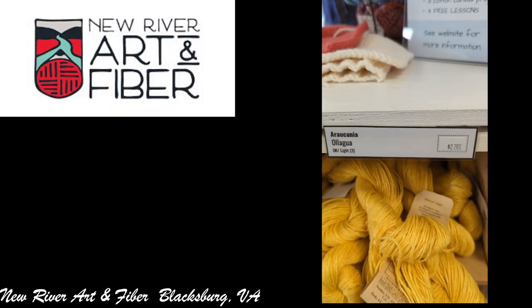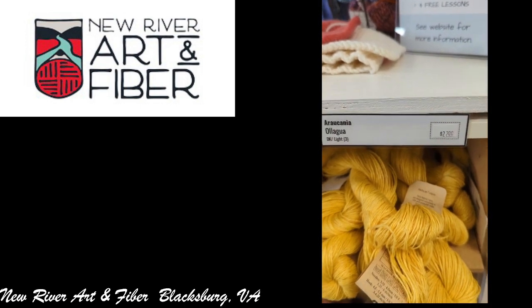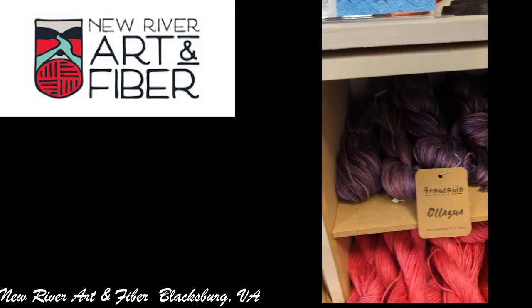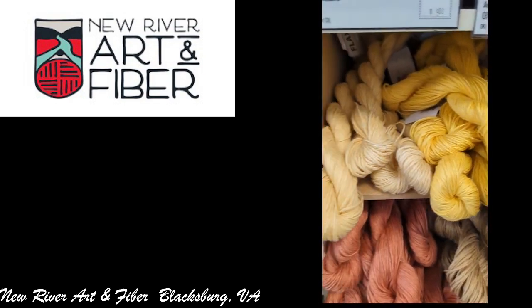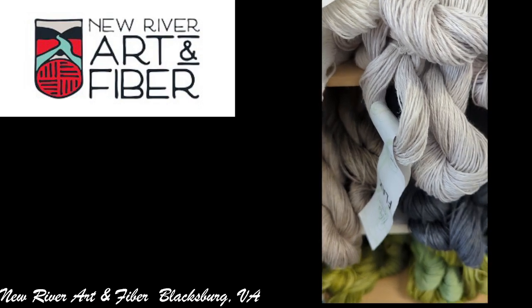Hello everyone and welcome back to another episode of Pseudos Crochet and More. This is your host, Crystal. Today is the second part of the walkthrough at the New River Art and Fiber, located in Blacksburg, Virginia.